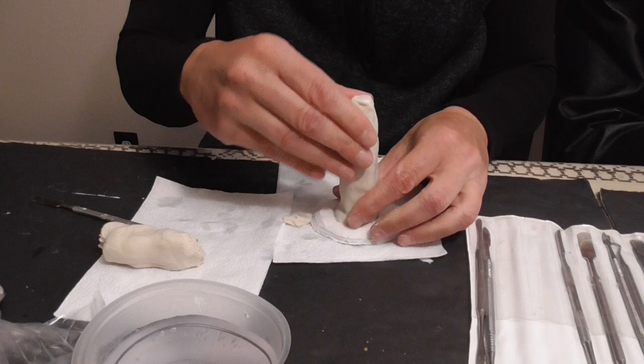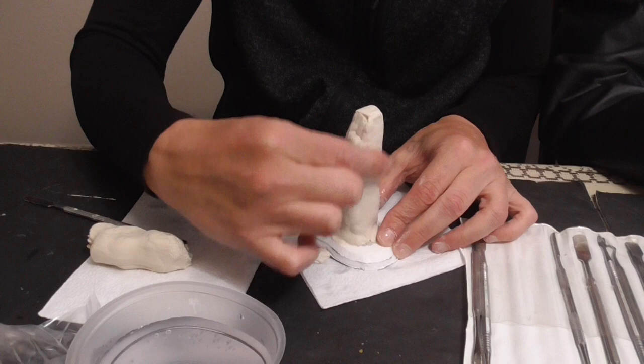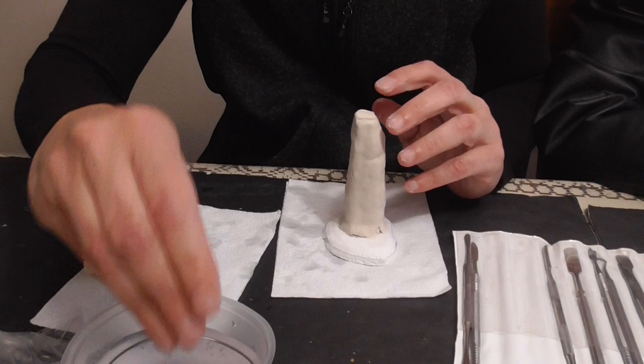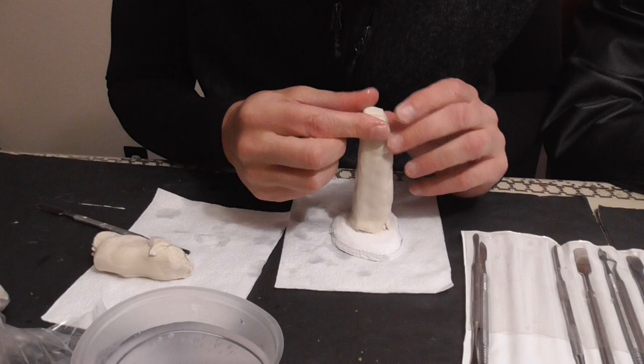I'm trying to make it triangular, but not perfectly obelisk-shaped, because I want this to look like — basically in the story — it was more or less sculpted by cavemen or Neanderthals or something like that. I want it to look very, very old.